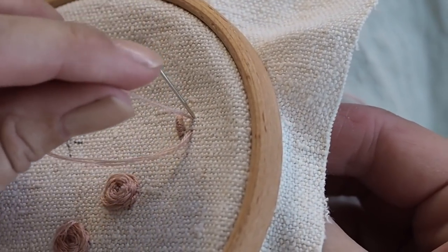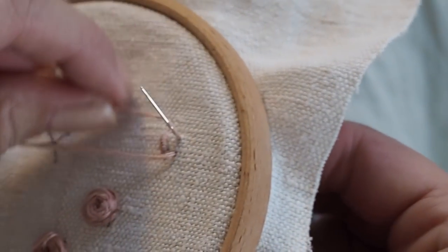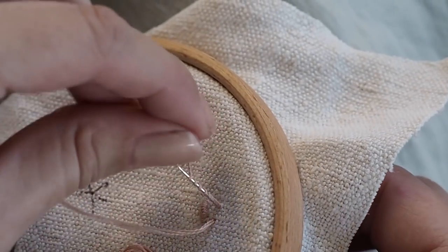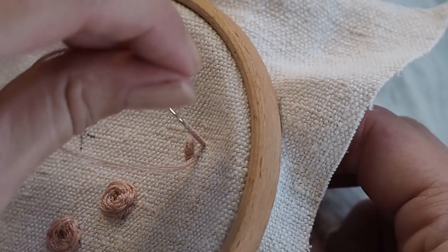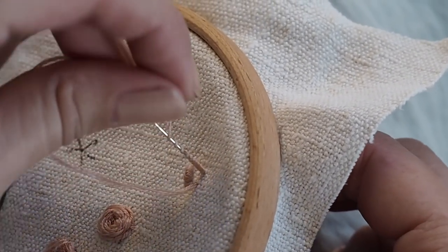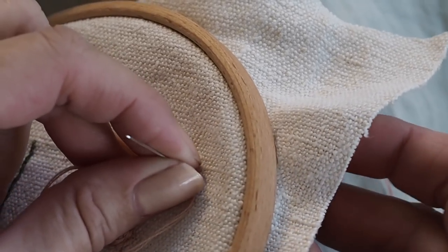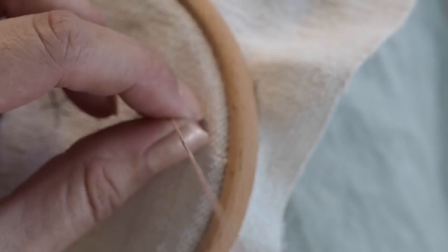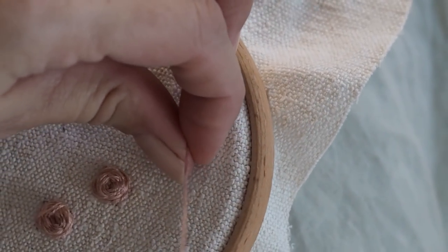Then wrap your thread around the needle — you can do this as many times as you like depending on how long you've made the stitch. I'm wrapping quite a lot because I've done a long stitch here; just do what it says in the instructions. Push the wraps down the needle — when you've wrapped enough, however many times it says, push the stitches down to the bottom of the needle, push the needle through from the back of the fabric, grab it at the top, and keep holding those wrapped stitches.